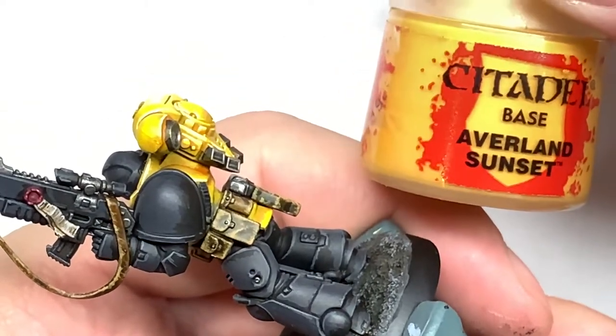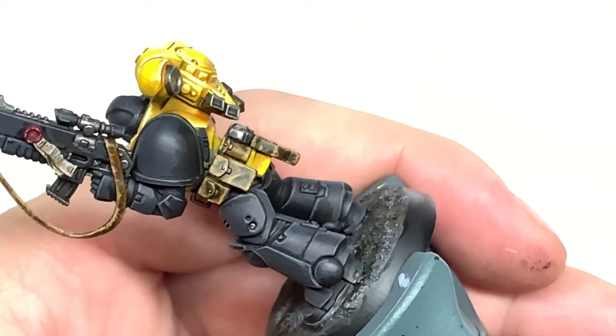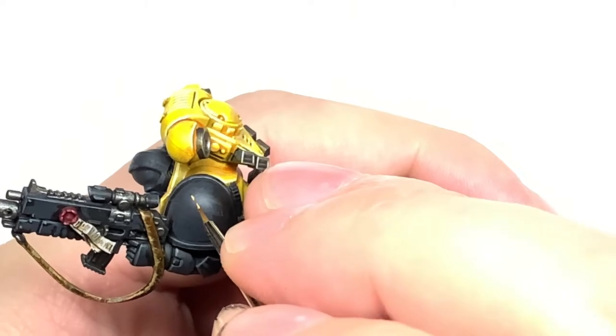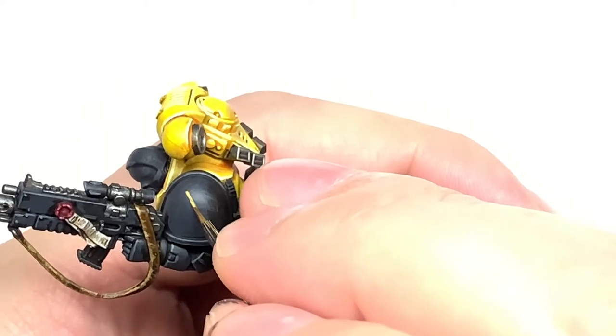The first colour is naturally going to be Averland Sunset from Citadel. It's a great yellow for painting over any colour — it's got plenty of pigment and does the job really well.